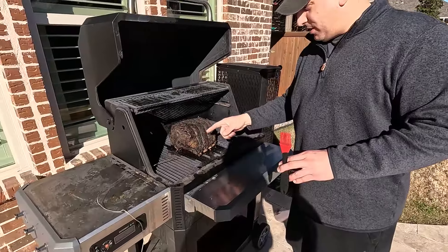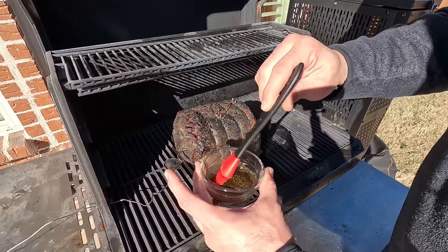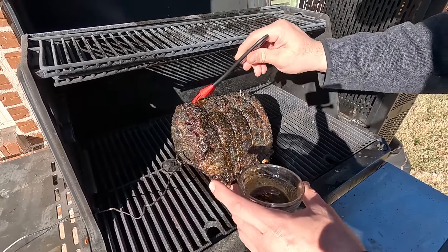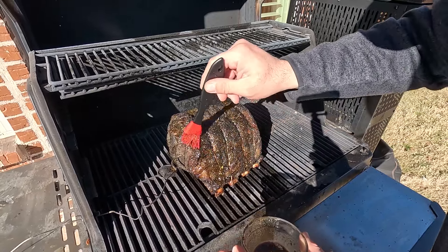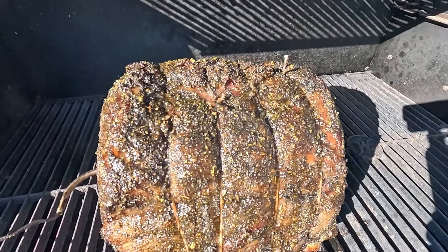We've got an hour in. We can see the bark's coming along, so I am going to baste it — this is just Worcestershire sauce and some of that garlic herb seasoning that we covered it with. We want a nice bark, but we also don't want the outside to be insanely crunchy. We'll do this every hour or so. Hear that sizzle?